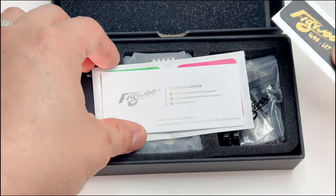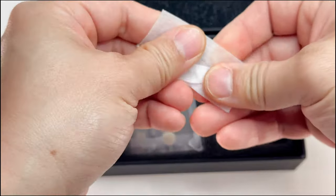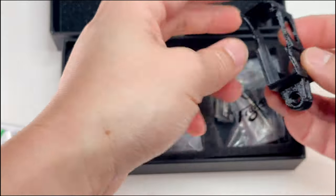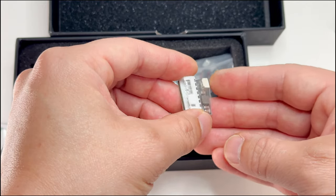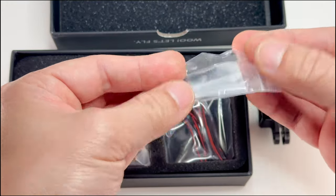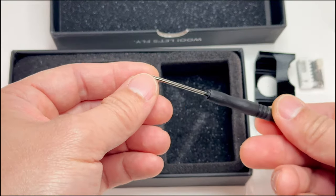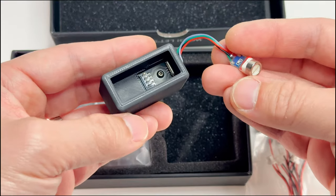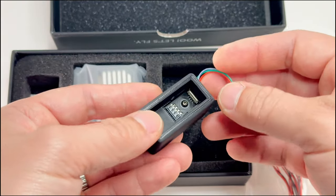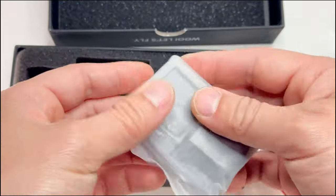We've got a nice piece of foam, a sticker, customer service card, and wipes to clean your hands before touching the GoPro. There's also a GoPro mount — didn't expect that — a balanced power plug, a few types of adapters and screws, a bunch of plugs, a little tiny screwdriver, and a firmware update tool.